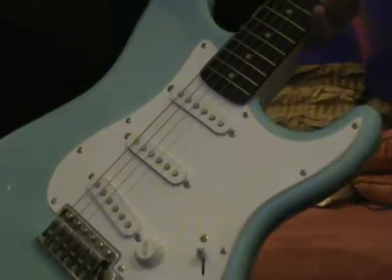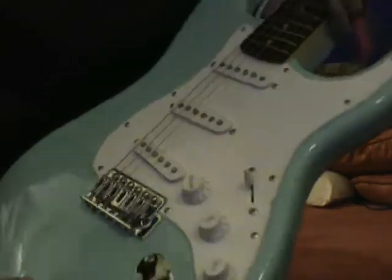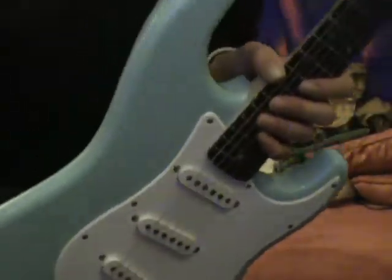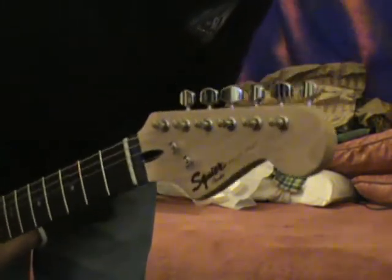The packaging included two adjustment wrenches, and a spring for the tremolo — I don't know if they didn't add it — and the tremolo arm. This is the Daphne Blue, and this was $129 at Guitar Center.